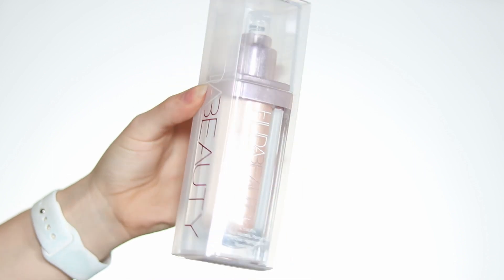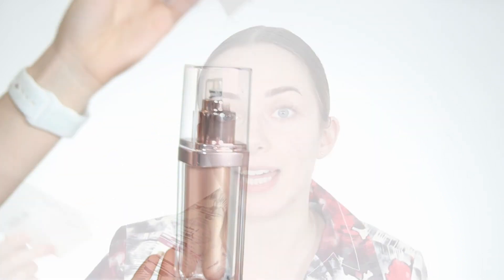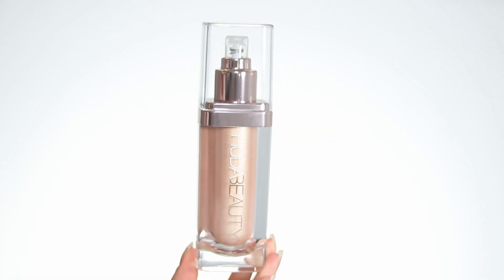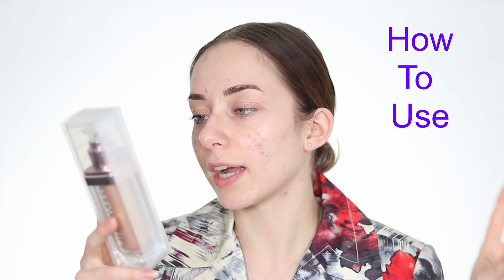The packaging is pretty nice. The clear packaging lets you see what's inside, and I like that the Huda Beauty branding is on the side. The bottle has a nice weight to it, looks kind of like a diamond, and the pump area is rose gold — a nice touch. The Huda Beauty logo is also changed in color.